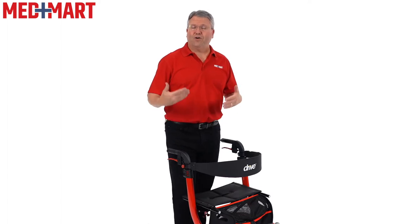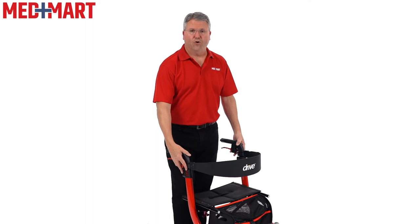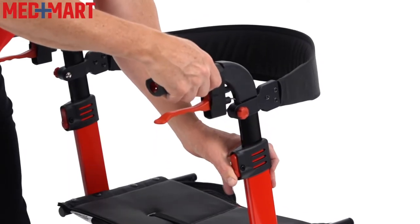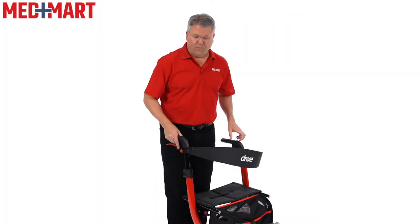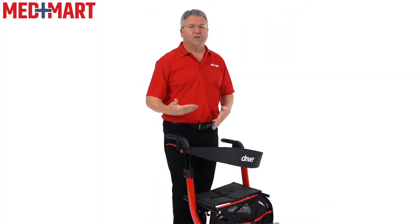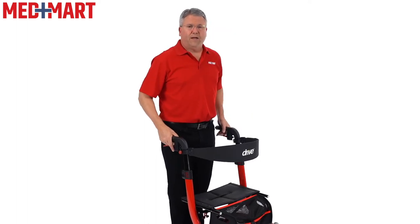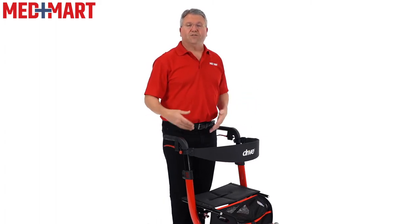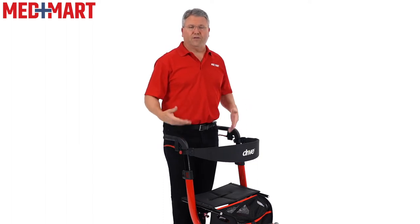When you first get the rollator out of the box, you're going to want to adjust it to your height. This is where it starts at in the low position, and there's about five inches of travel where you can raise it all the way up to the tallest position. For me at 5'10" with shoes on, I find it right about the second from the top. You can see I've got a nice relaxed stance, I'm able to stand upright and easily control the brakes. I would say probably up to about six feet tall this would make a great option. There is also a tall rollator available as well.